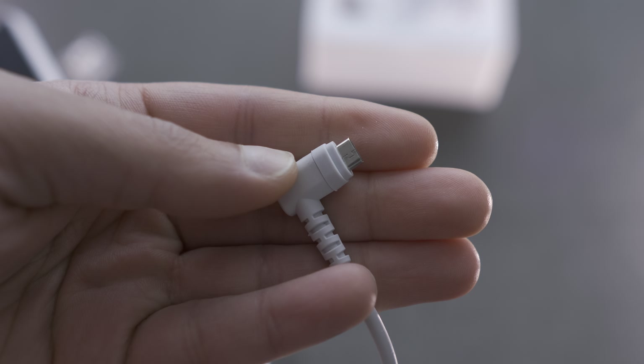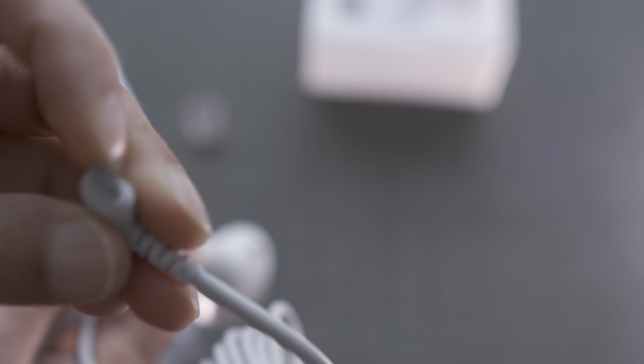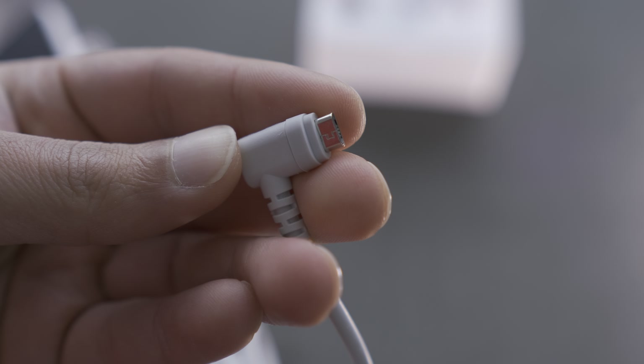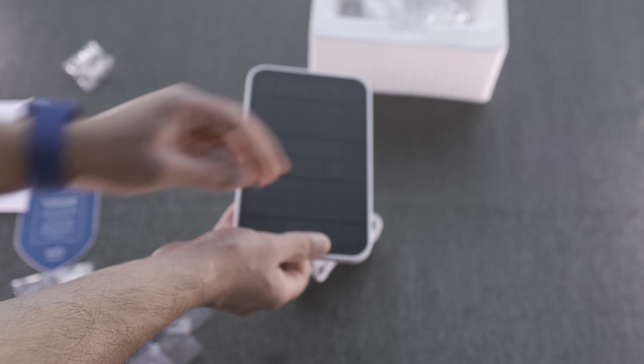The rubber grommet simply mounts on the end of the micro USB port. Be sure to make sure it mounts and pushes in correctly in order to get a good seal. I've already mentioned in the past that the seals are not the best when it comes to the eufy cams.